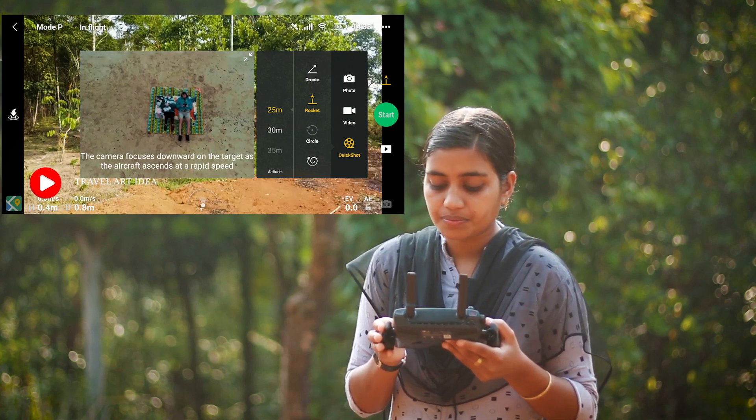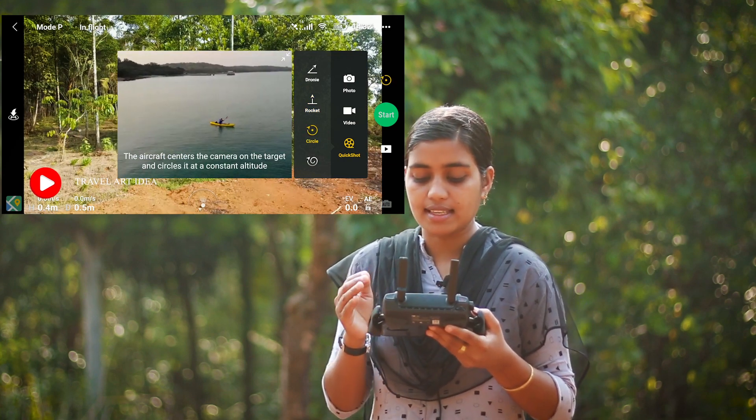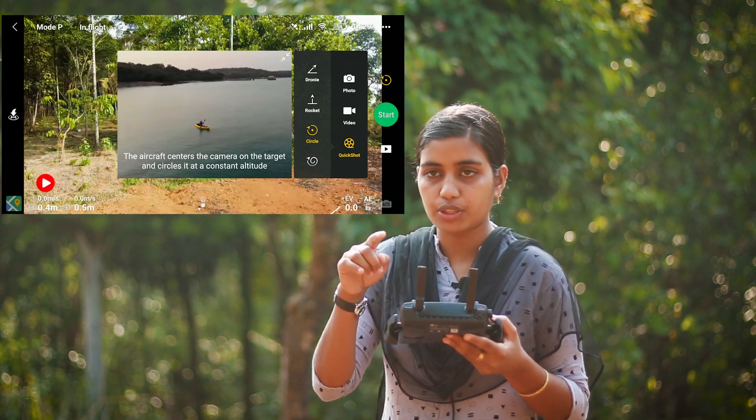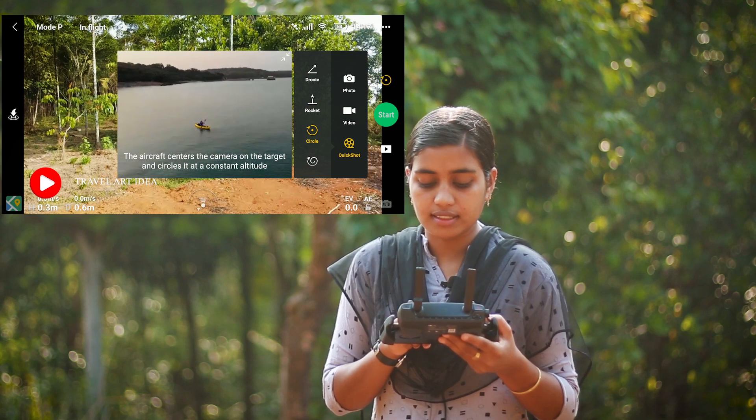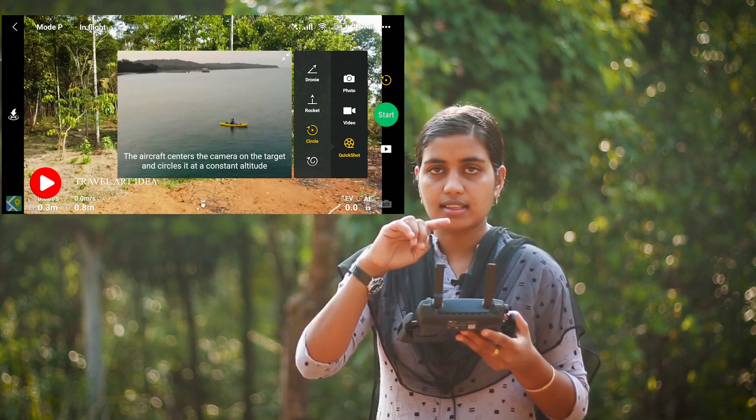The circle is not easy to adjust the height. We will shoot a little circle. In this preview, we will go to the circle round.